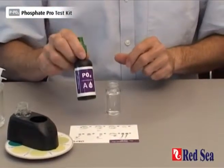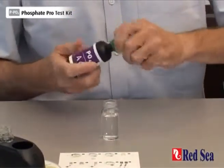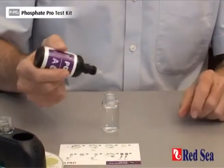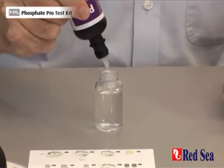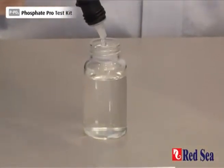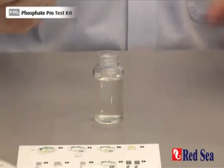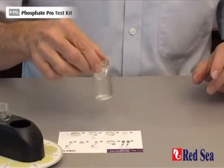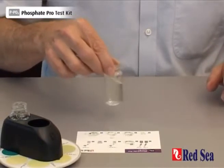First we have to add 10 drops of phosphate reagent A — one, two, three, four, five, six, seven, eight, nine, ten. Gently shake the vial to ensure that the reagent mixes with the water sample.